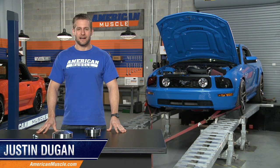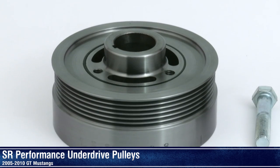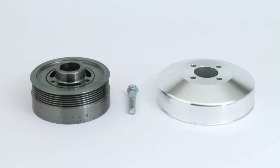Hi, I'm Justin with AmericanMuscle.com, and I'm breaking down these underdrive pulleys from SR Performance, fitting the 4.6 liter V8 motor found in all 2005-2010 Mustang GTs.